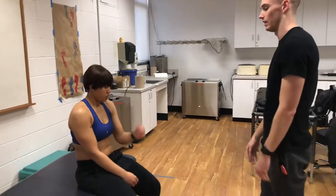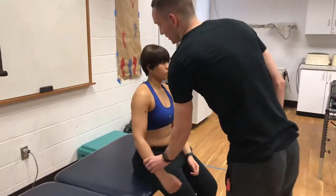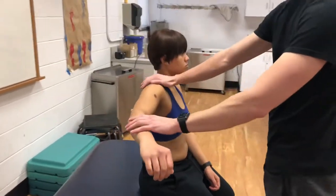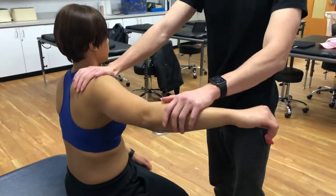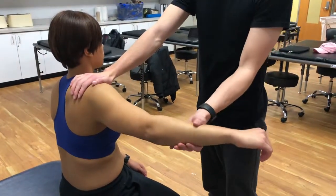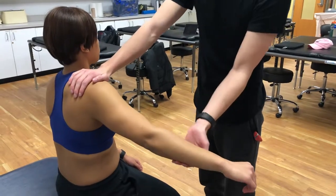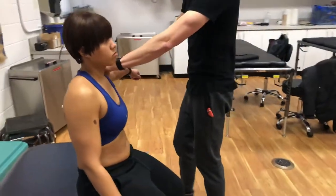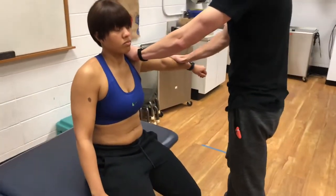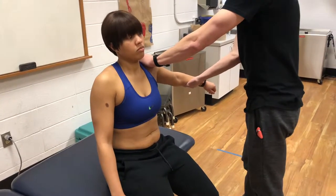Now I'm just going to test your strength on some of those. We're going to bring your arm out to the side — don't let me move you. Good, and that is C5. Same thing here, don't let me move you — C7. We'll test this side: don't let me move you — C5. And then don't let me move you. Good, C7.